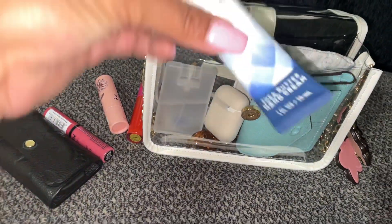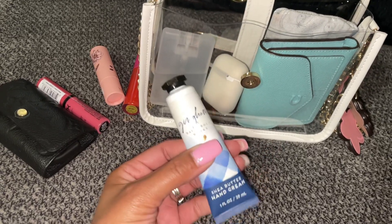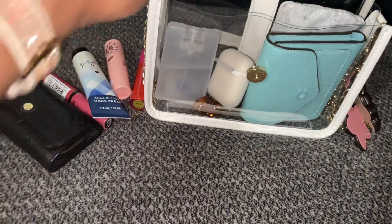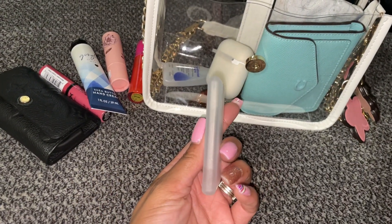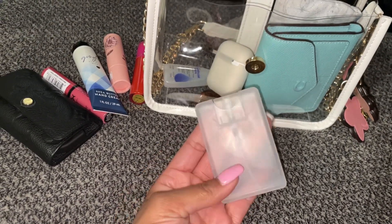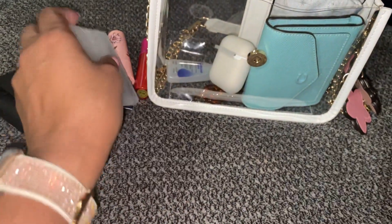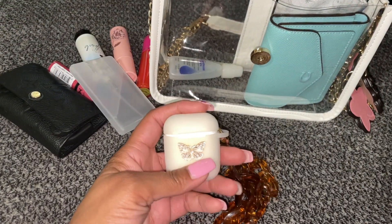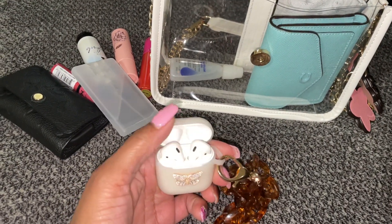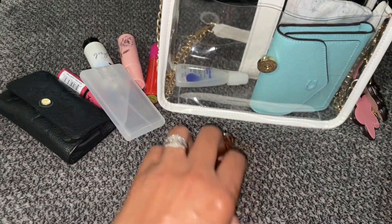Then I have one of the tiny travel lotions — y'all know I like to use this size for lotion in my purse. This is the Gingham. Then I have the spray hand sanitizer bottle I showed in another what's in my bag — this one is from Shein and I added some Strawberry Pound Cake spray from Bath and Body Works. I have my AirPods in a clear case from Shein with a strap clipped on, also from Shein.